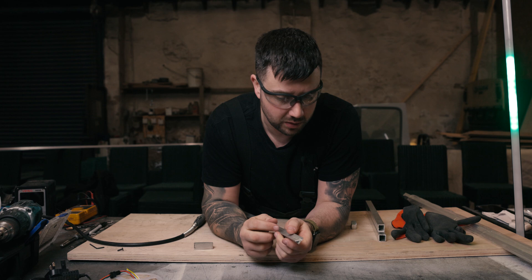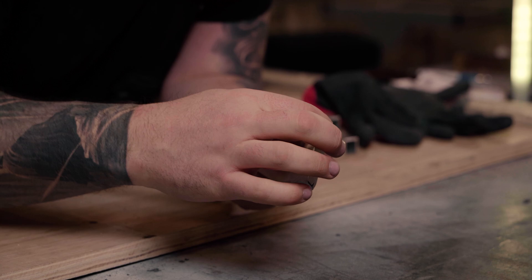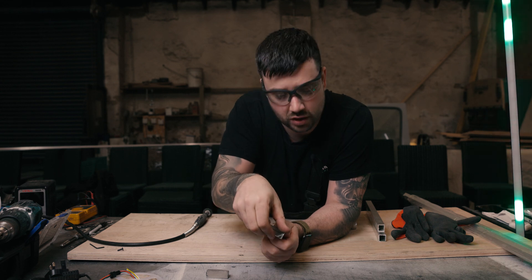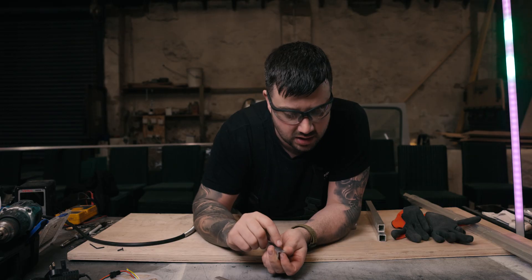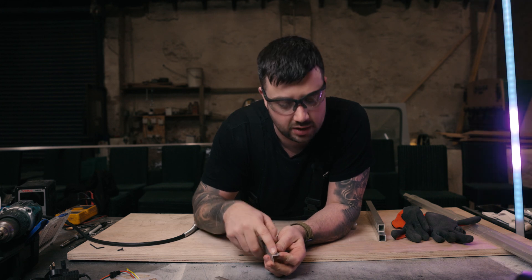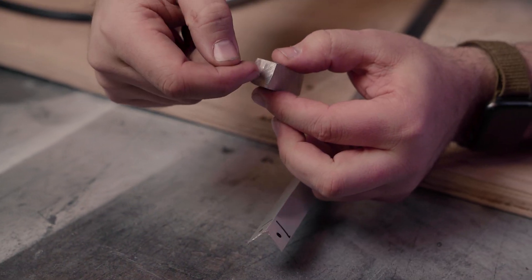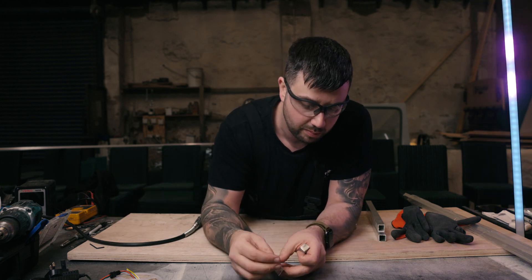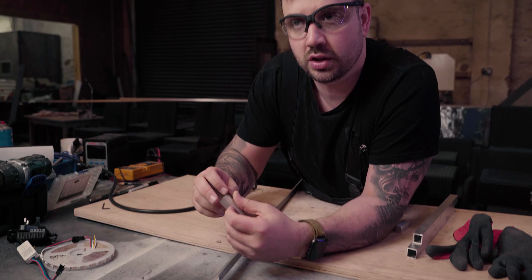Now that we've cut this away with the Dremel, you can see we've got a nice flat section here for bolting this onto that. Don't worry too much if you're a bit brutal with your Dremel or file, because there's a diffuser that goes on here that will hide what you've done. We've made a small line to see exactly where the bracket sits, and marked the center point. Those center points are where we're gonna drill through, then run a tap through the bracket, so when we put the bolt from the inside, we can bolt the brackets onto the upright.